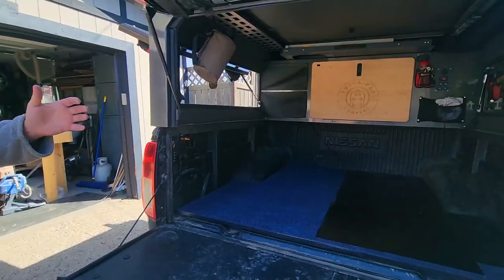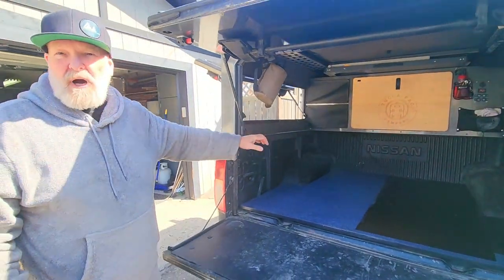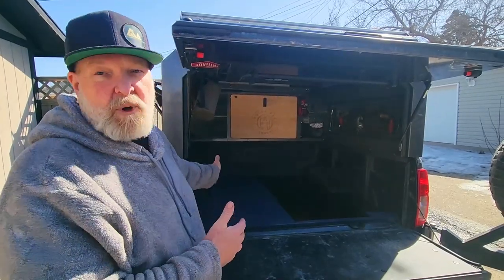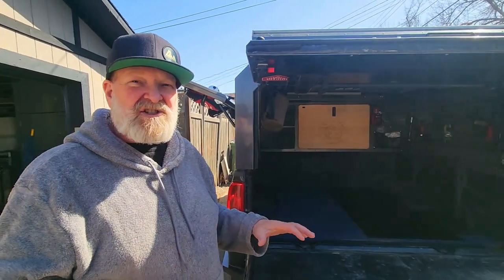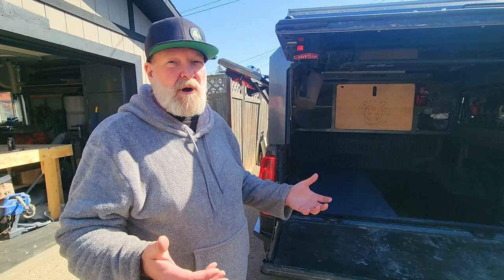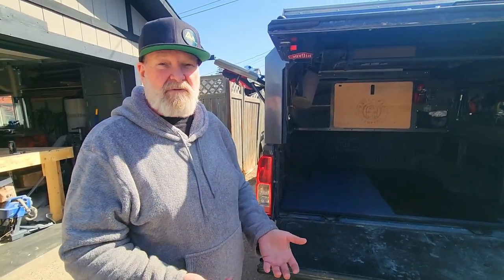We try to make the systems modular. In the future, if you want to add another box — an upper storage box or those kinds of things — we just put the captive anchors into the base plate so that in the future you want another cabinet, bang, bolt it in. It gives you a really nice solid surface to walk on without any deflection. When you're jumping down out of your camper in the morning, it gives you such a solid, grounded foundation to walk on. It's comfortable.